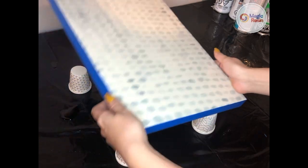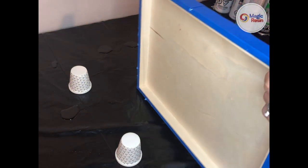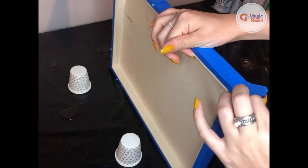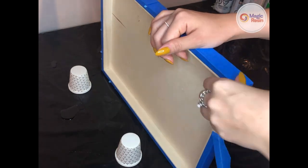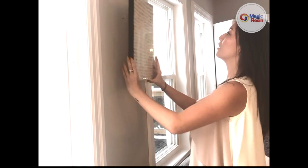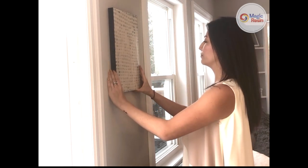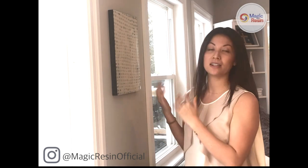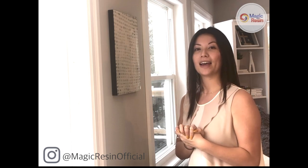Once you're satisfied with your painting, carefully remove the tape from the sides — and voilà, you're done! The final step is to hang it on the wall. Thank you so much for watching today. We love to see all the projects you create, so if you decide to make a painting with Magic Resin, please feel free to tag us on Instagram at @magicresinofficial.